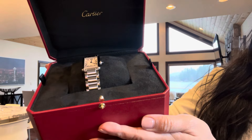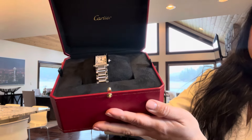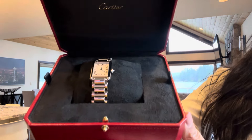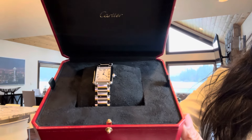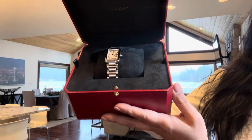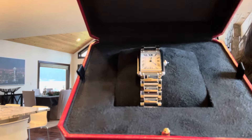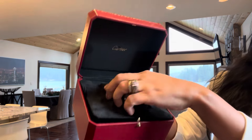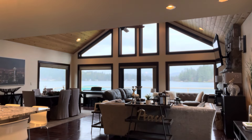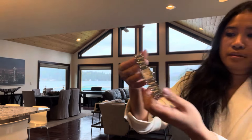As you can tell, this is the Cartier Tank Must. The size is small and it is in stainless steel. So beautiful. I'm going to take it out so that you can have a closer look at what it looks like.